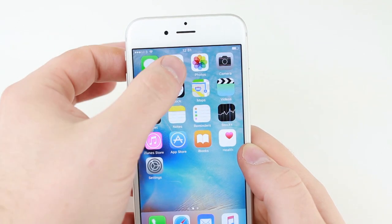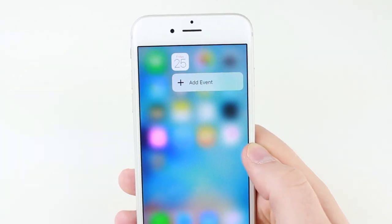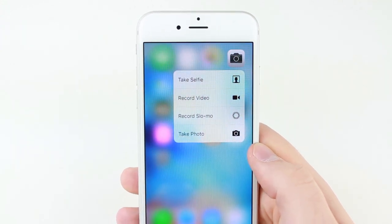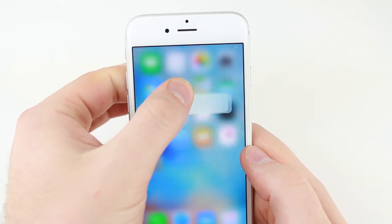With the iPhone 6S and 6S Plus coming with the incredible new 3D Touch, it's important to know when buying a screen protector if this feature will continue to work after application.